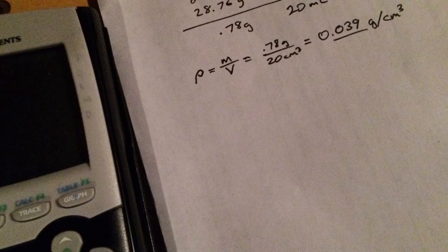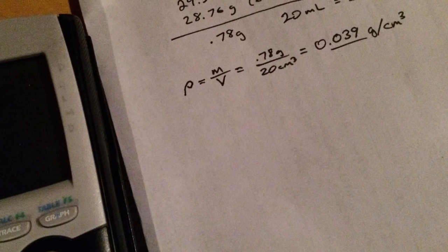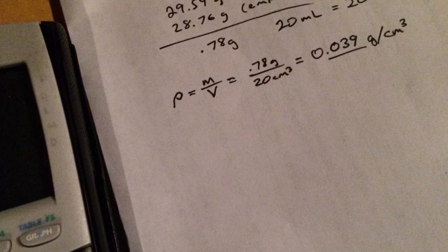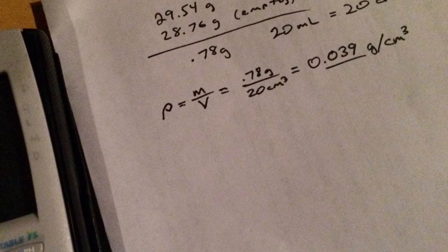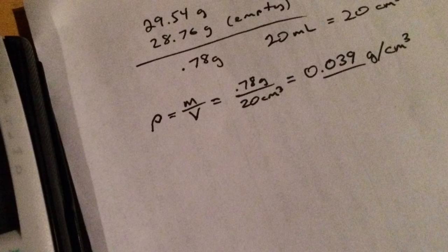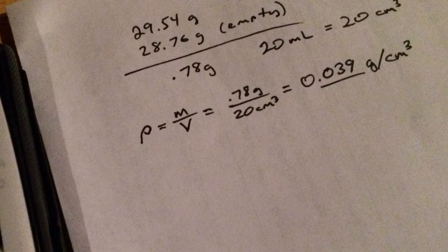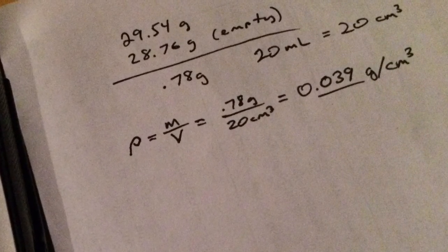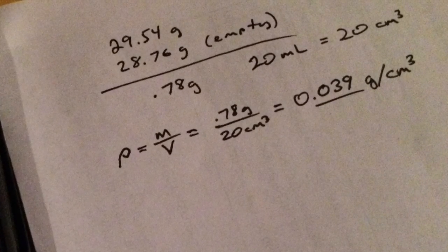Now to calculate the density, you have to use some math and a calculator. Density is mass over volume. I took the full weight of the beaker with the graphite, subtracted the empty weight of the beaker alone, and it came out to be 0.78 grams. And 20 milliliters equates to exactly 20 cubic centimeters. Using the formula mass over volume, it came out to about 39 thousandths of a gram per cubic centimeter.